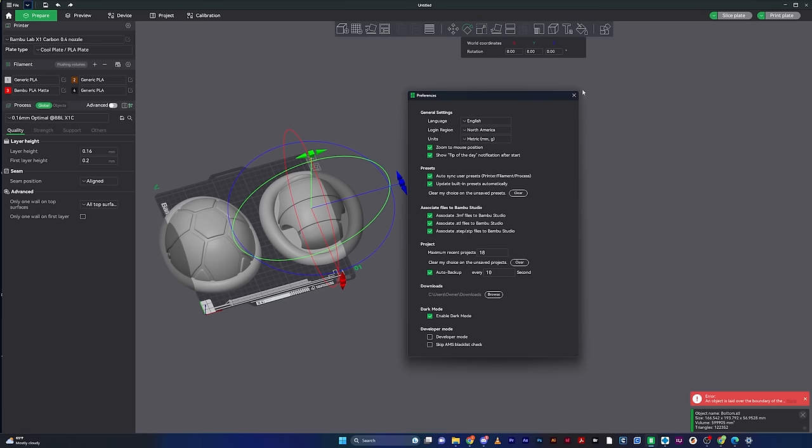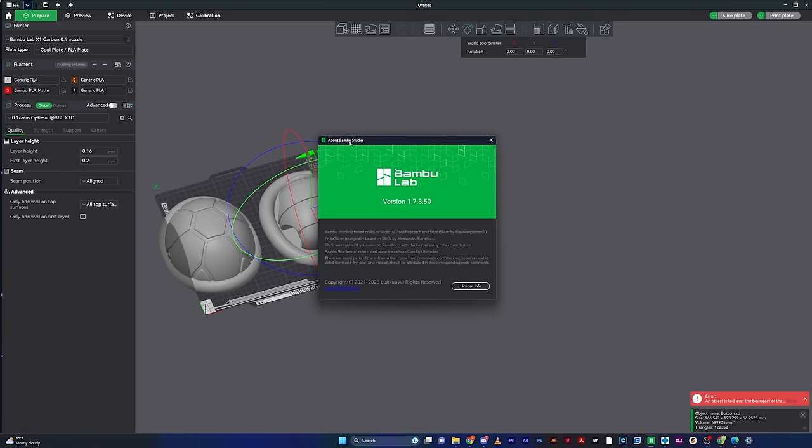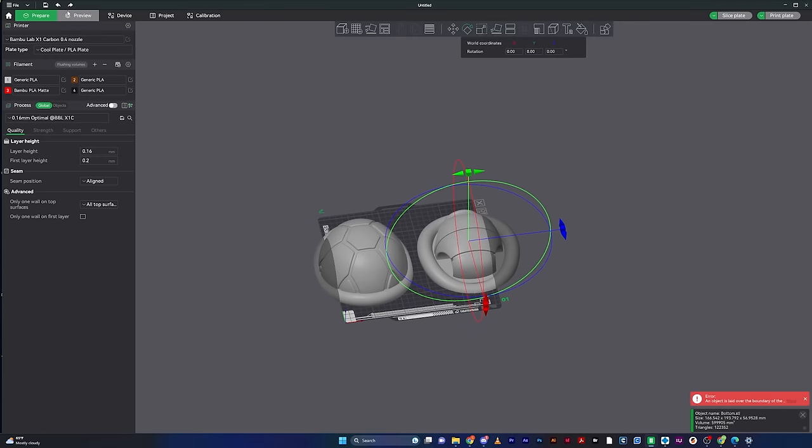The Help menu is great — it has a setup wizard to add new printers. I recommend going through the keyboard shortcuts because if you're in this software a lot, it saves time and makes you faster. You can also click 'About Bamboo Studio' to check your version. Then there's your Save button, Undo, and Redo buttons for basic project management.